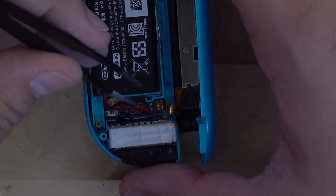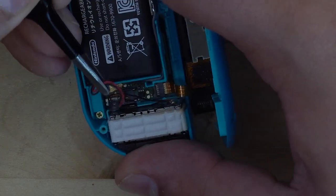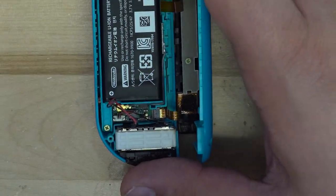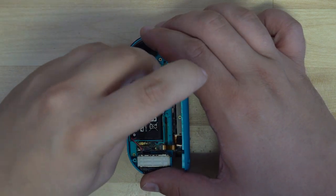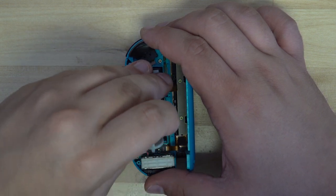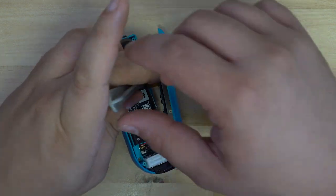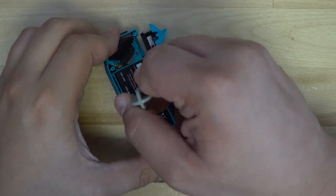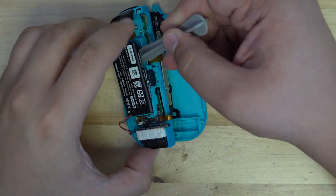We now need to disconnect the battery while we're working on the Joy-Con. All we have to do is simply pull up on the connector and it should release from the PCB. The battery itself is held in with a small piece of adhesive. Using a small plastic pry tool, pry the battery out of the Joy-Con. Just make sure not to accidentally pierce or damage the battery in any way, as this can start lithium fires.